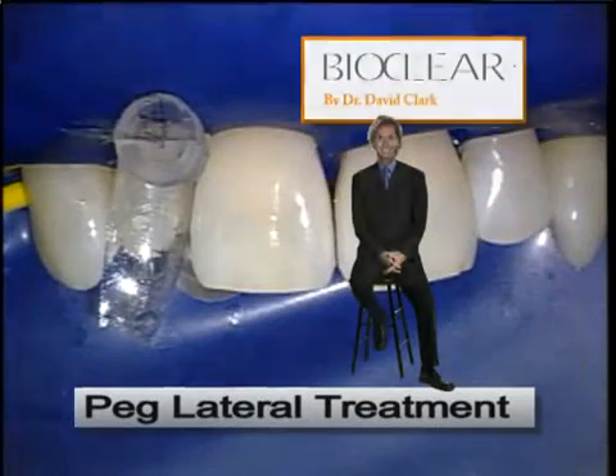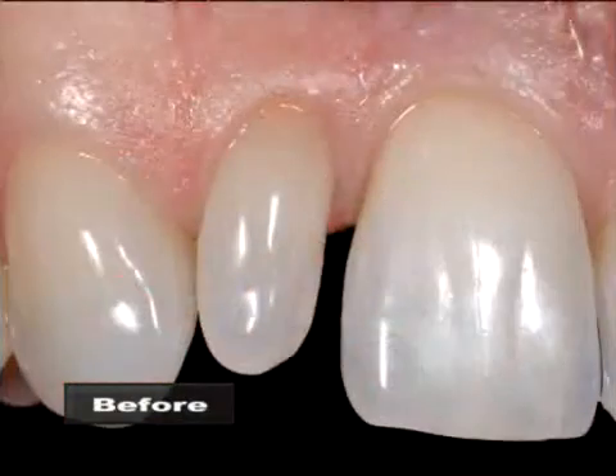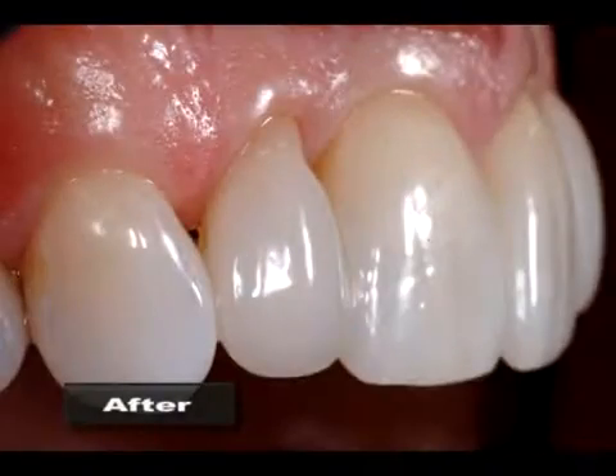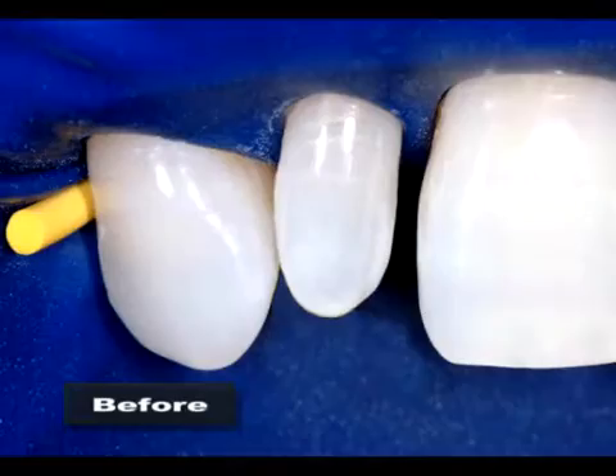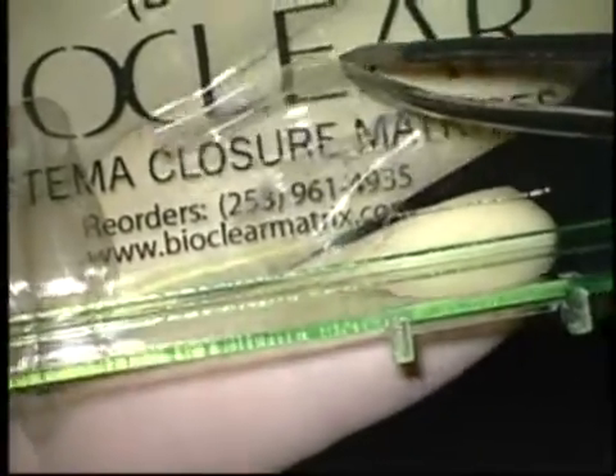Hello, this is Dr. David Clark. This peg lateral was treated with direct composite and the BioClear diastema closure system.